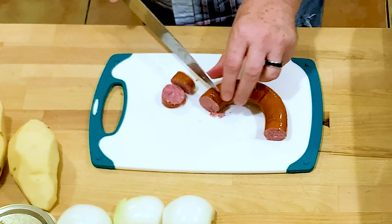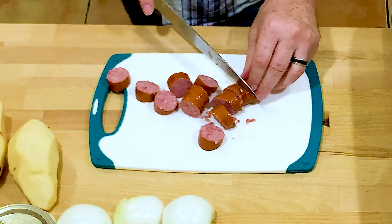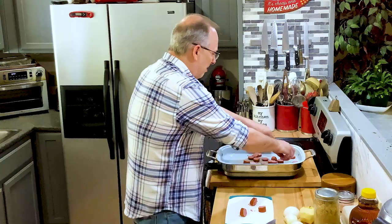Let me get these cut up. I don't know if all of you do this, but I put apples in mine and a little bit of apple juice for just a little extra flavor — it brings down the tartness.